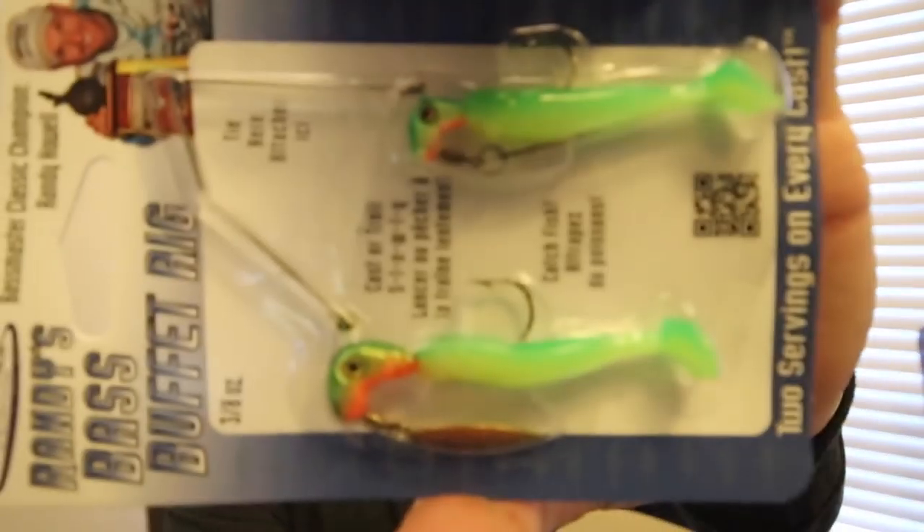This is a Roadrunner — it's like an underspin, Randy's Bass Buffet rig, three-eighths ounce. This is very good for ponds. You probably won't see me throwing these underSpins in lakes very much unless I'm fishing for smallmouth or spotted bass — if it's a lake heavy with spotted bass this would work real well. For ponds, just throw it on any rod you'd use for spinnerbaits and it'll probably work just fine.